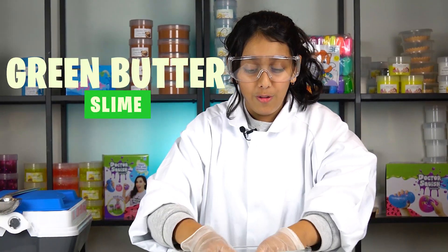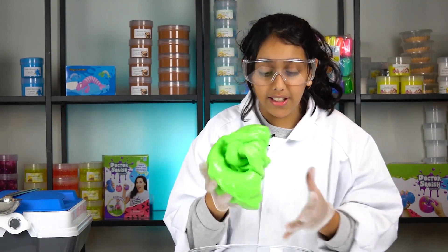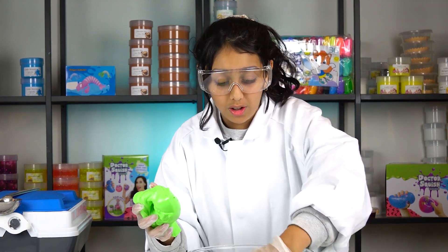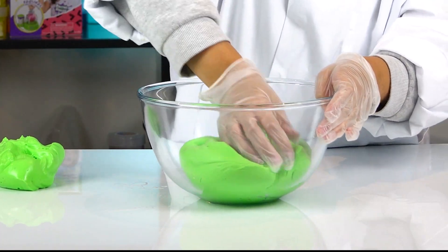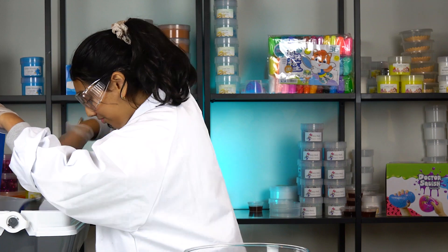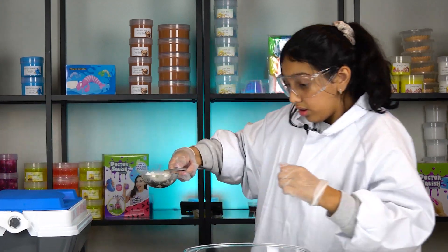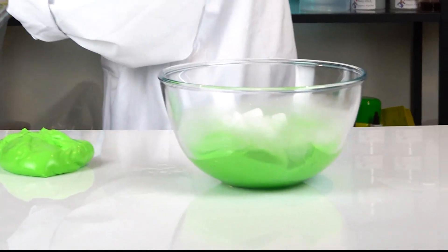We've got our green butter slime here. I'm thinking I'll take a little bit off and keep the rest in there, so when I put the dry ice in and place this on top, it will be a different reaction than last time. I've got everything laid out — do not drop the dry ice this time. Careful, careful, careful!